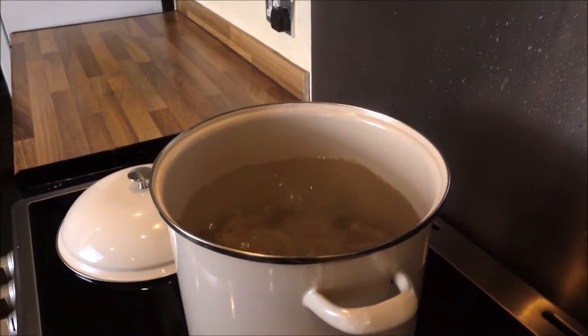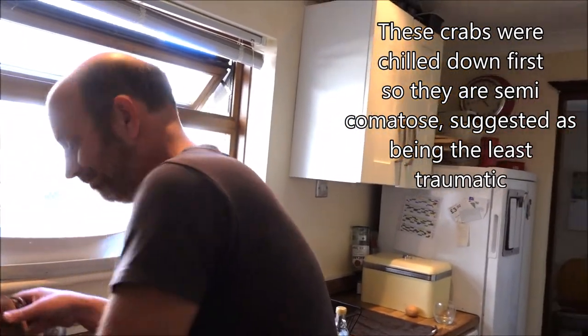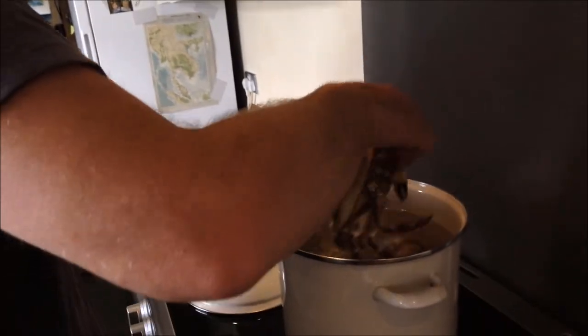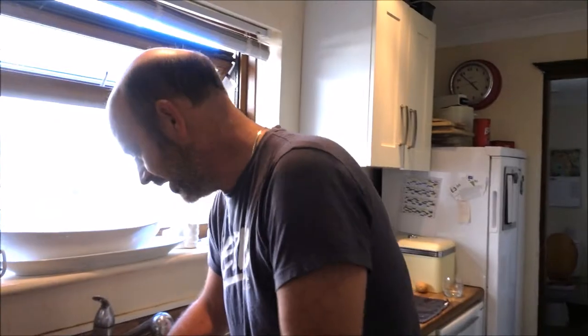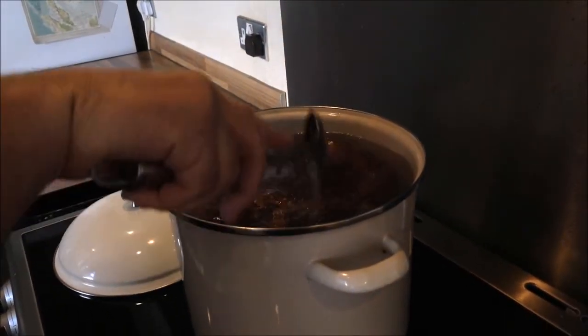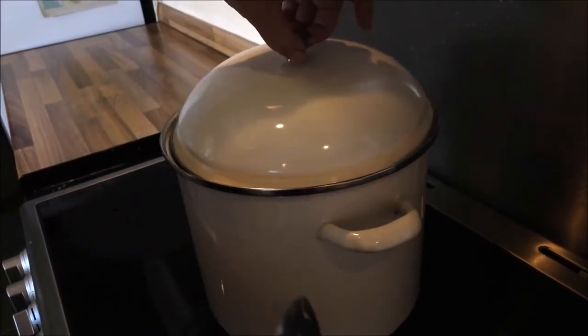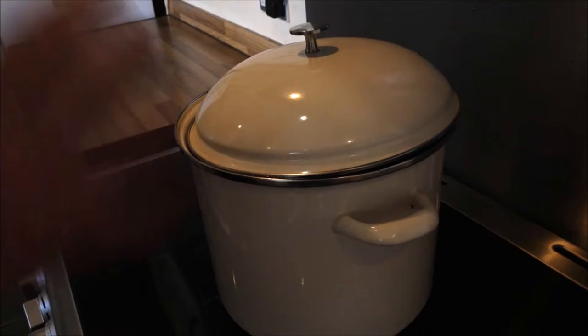The boiling water will kill them instantly. You can also stab a skewer through the eyes and out through the tail flap, or you can freeze them to kill them. To be honest, I don't think if I was a crab I'd be too bothered. All right, that's seven in there — halfway. I'll push them down now and pop the lid on with a little gap so the steam can escape without it boiling over.